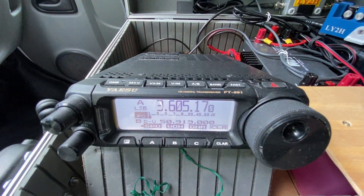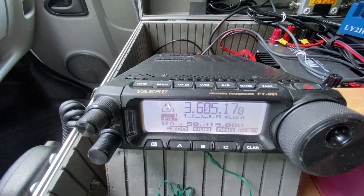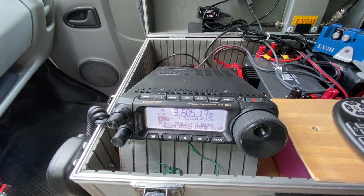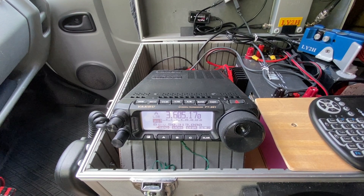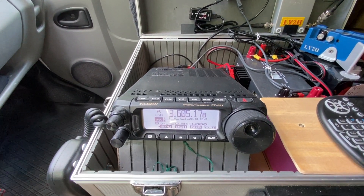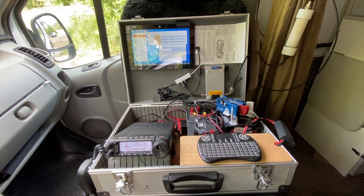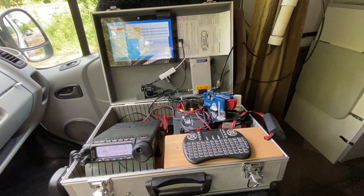Sometimes I hear people saying it's not a very power-efficient radio because it draws almost one amp on receive, and that's too much. Well, maybe it is a little bit too much, but we need to look at the general picture — about the overall power draw and about the task we need to complete with this setup in this particular endeavor. Whether you activate a park or take part in a contest like today, it's around three hours of active operation.